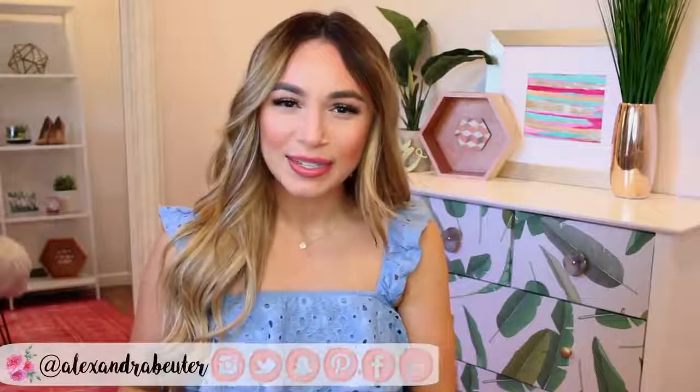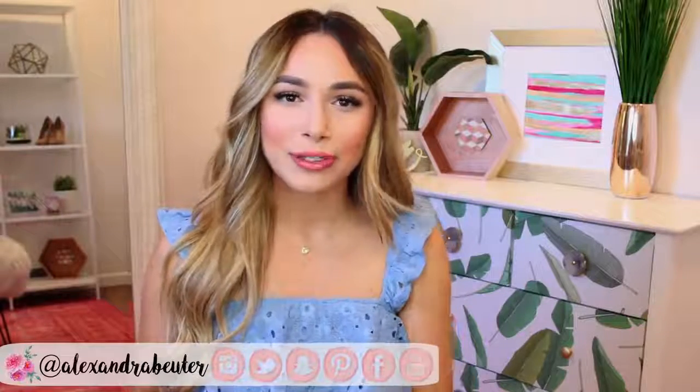Hey guys! Thanks so much for watching! Welcome back to my channel! If this is your first time here, hello, I'm Alexandra. I post videos on DIY projects, home decor, and lifestyle, and I also have a blog where I do style and outfit posts, wish lists, and recipes, and just a bunch of different things.